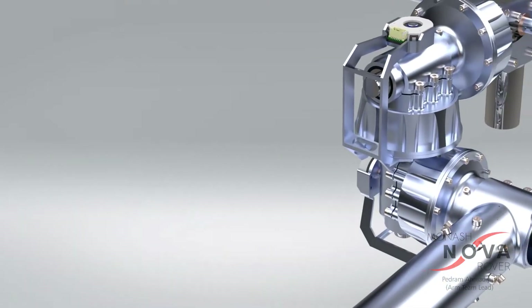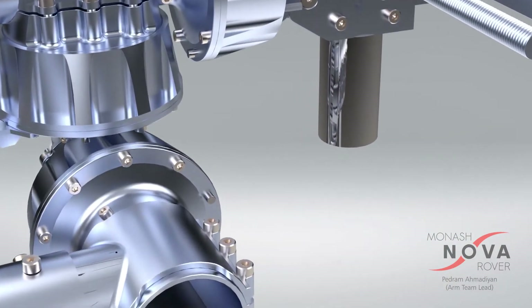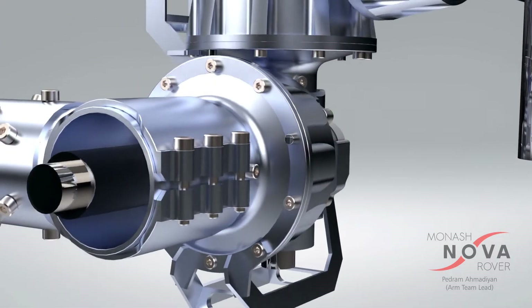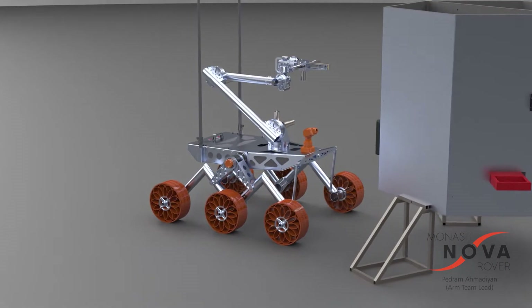We are using six custom designed cycloidal gearboxes in the main joints. They provide the arm with a wide range of motion and at the same time allow our operators to position the NFF with great precision. This precision is required for various modules that we are required to perform at the University Rover Challenge in Utah.